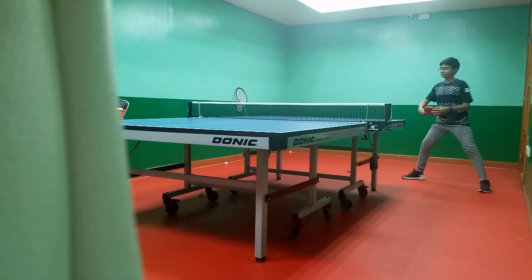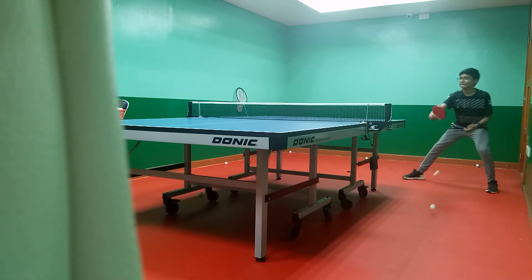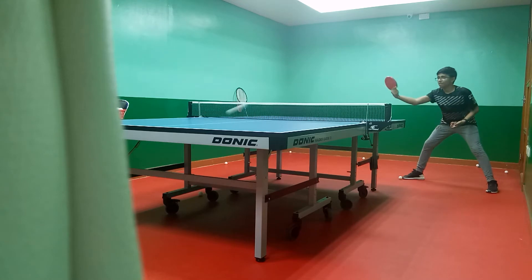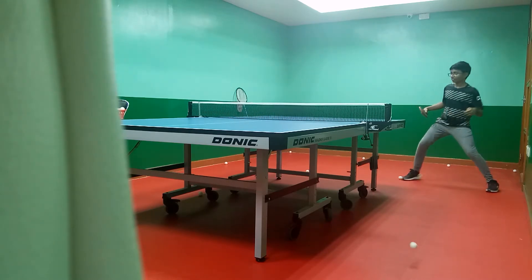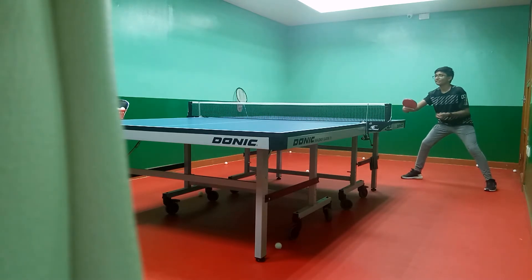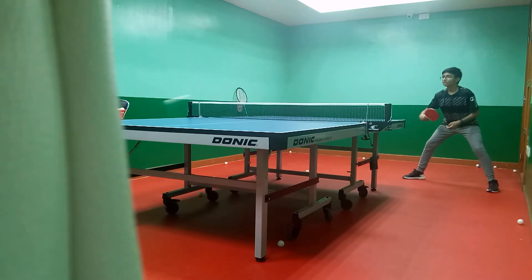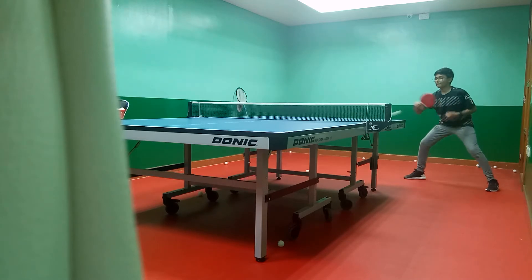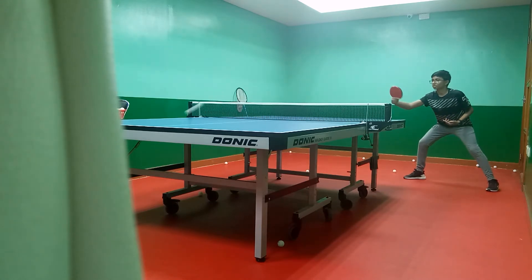And back. Yes sir. Ready? Yes. Now push it a little bit. Don't push out. Just duck.